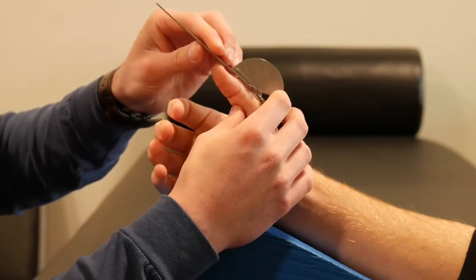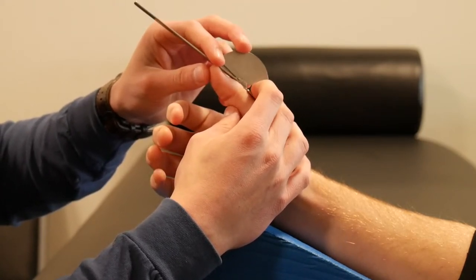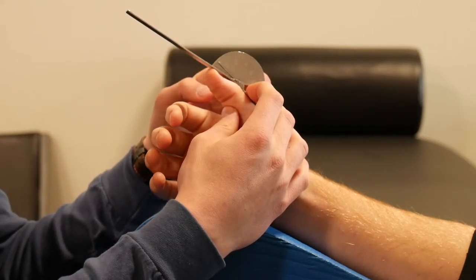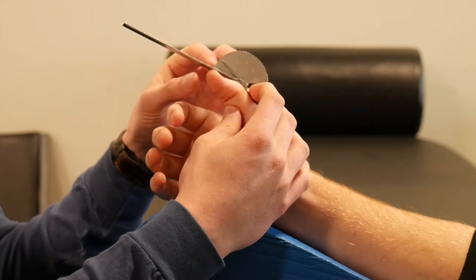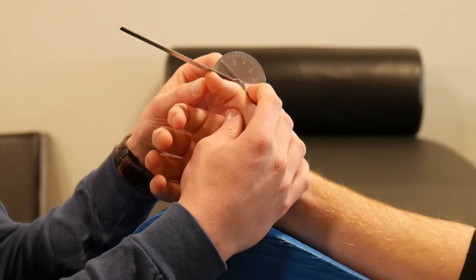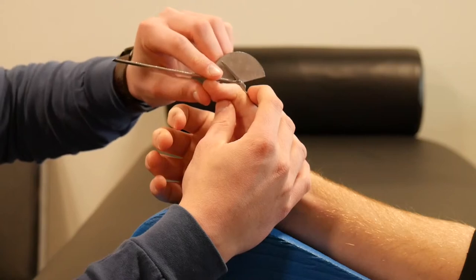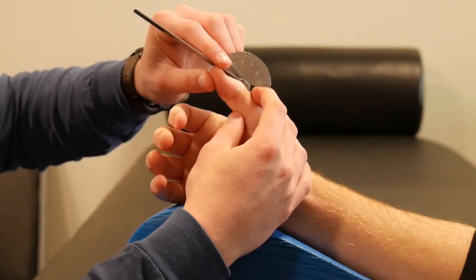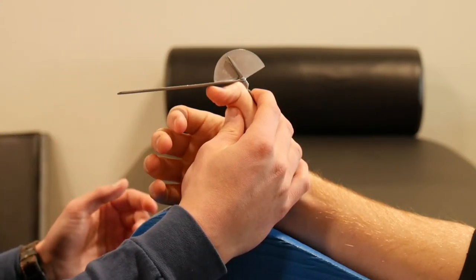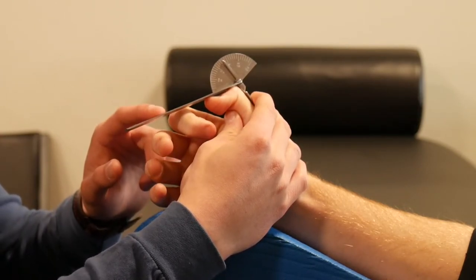For IP joint motion, the same principles apply as with the MP joint. The stationary arm of the goniometer lies along the proximal phalanx of the thumb, the axis lies directly over the IP joint, and the moving arm lies over the dorsal aspect of the distal phalanx. Make sure you don't block the IP joint crease, as that will limit the patient's motion — stabilize proximal to that. Ask the patient to move into IP joint flexion and lightly follow down with the goniometer. I'm measuring at 80 degrees of IP joint flexion.